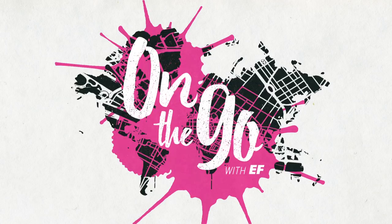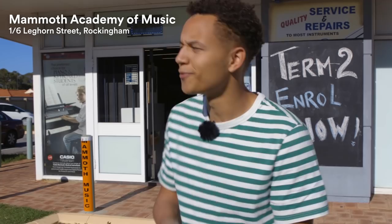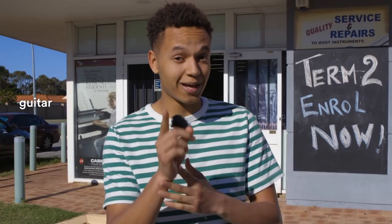Okay guys, so we're here at the music school where I'm gonna learn how to play the didgeridoo. I'm a little bit nervous. You know, I have a musical background - I play the guitar quite a lot and I used to play the saxophone. So hopefully that's gonna help me a little bit with the didgeridoo. Let's see.